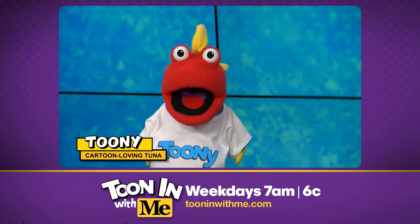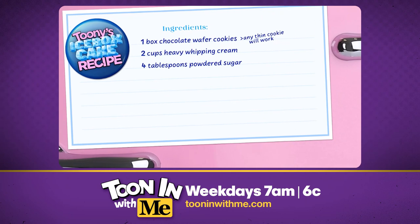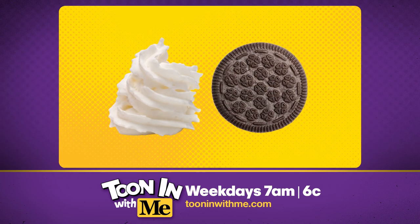Today we're making my original icebox cake recipe. This recipe is easy-peasy. Really, there's only two main ingredients: whipped cream and chocolate wafers.